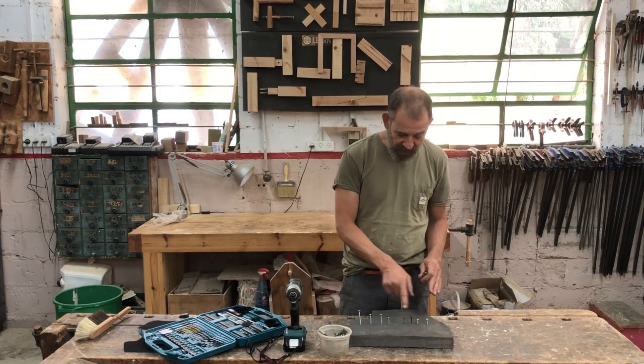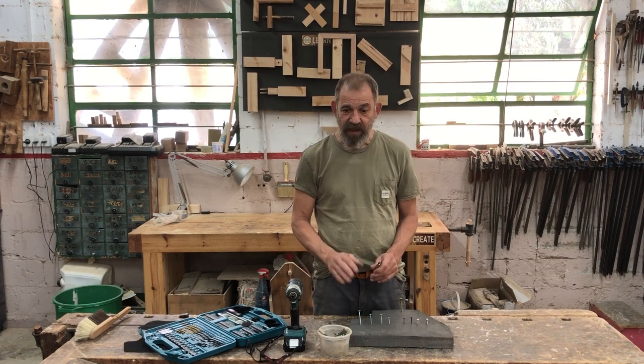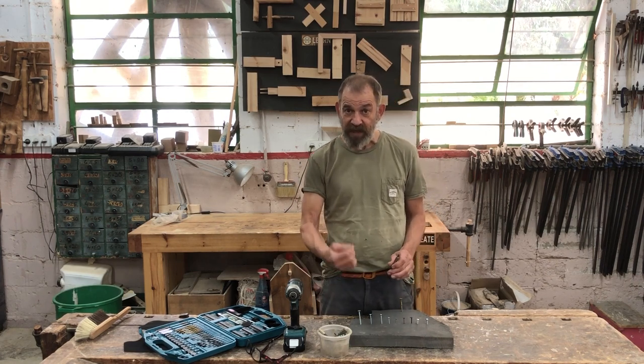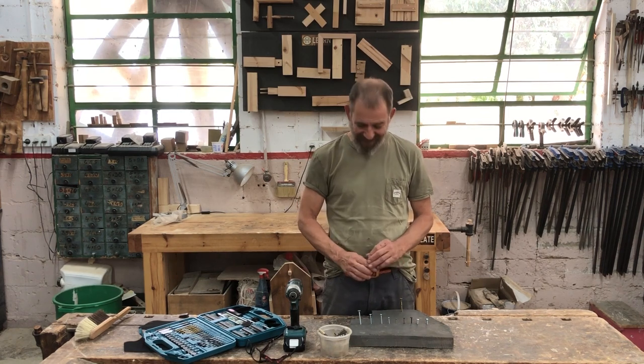I'm going to show you a few types of screws and two or three different kinds of bits. Once you can recognize the screw and understand which bit to use, you should have eliminated this problem. Okay, so let's get into it.